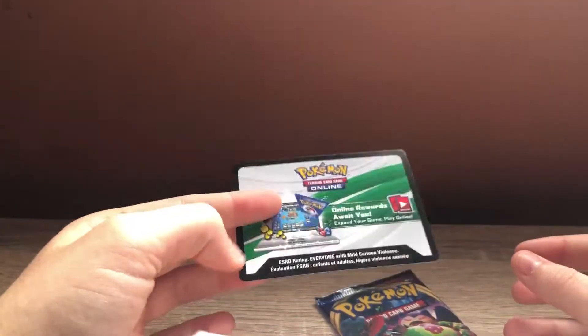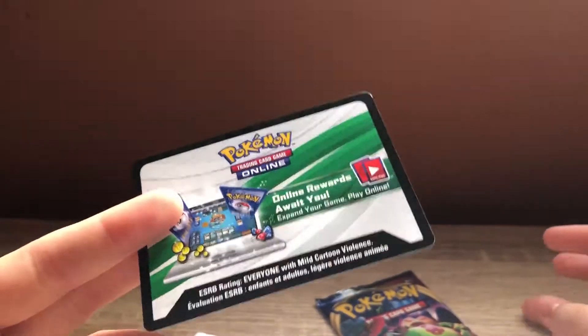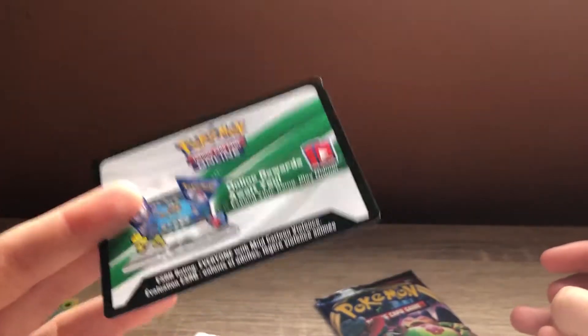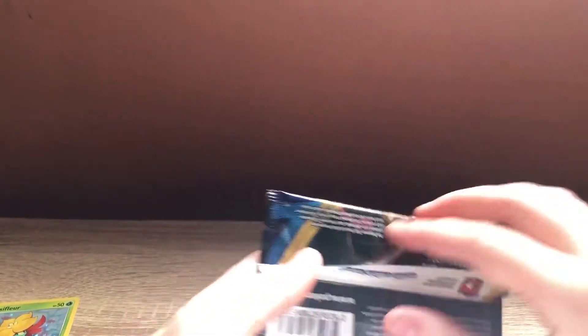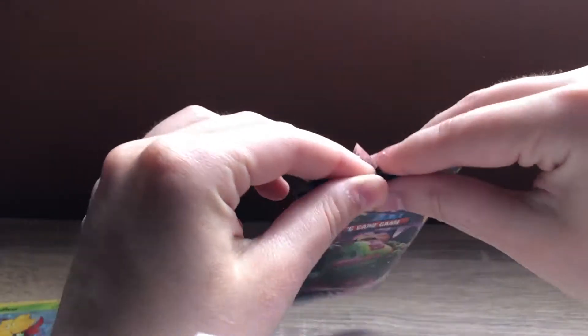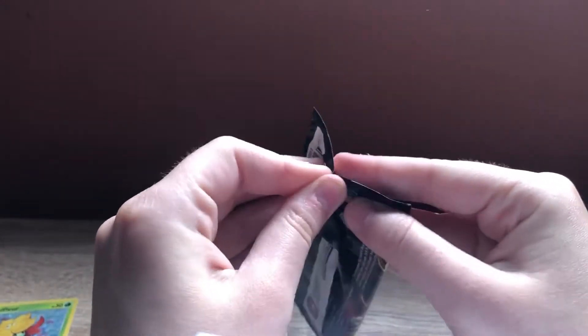We've got a code card, but I won't show you that — I know that, being good pals with Poke Madness, they like to give these away free on a Friday. So I'll put that aside and drop that off with her so she can give them away on her channel for free code Friday. So if you collect the online codes and stuff, give her channel a checkout to get some free codes every Friday on YouTube and Instagram.